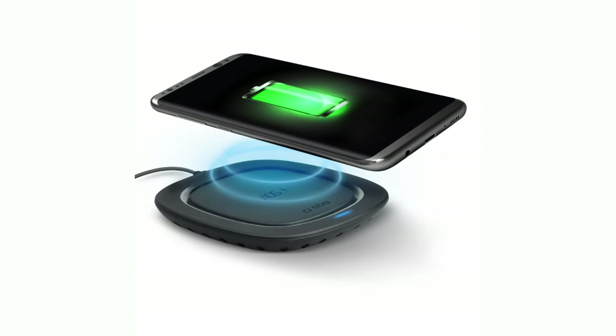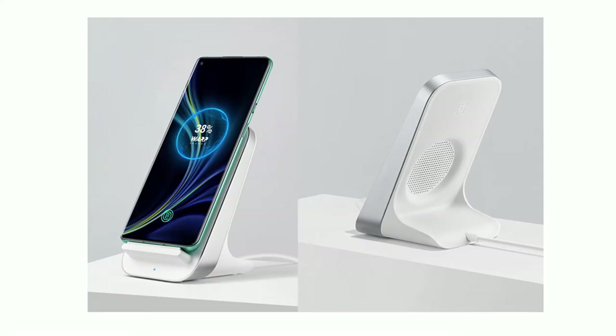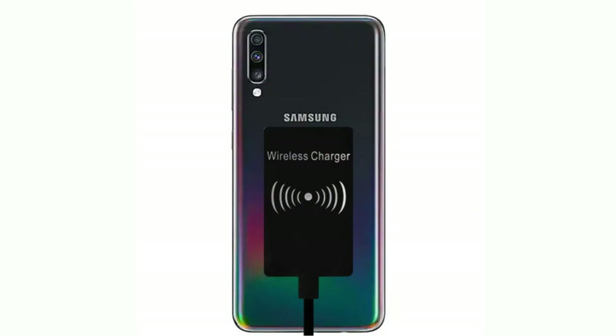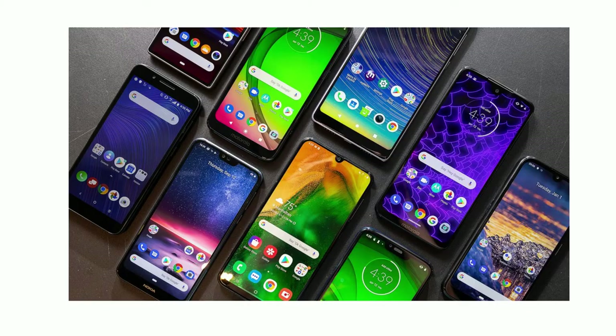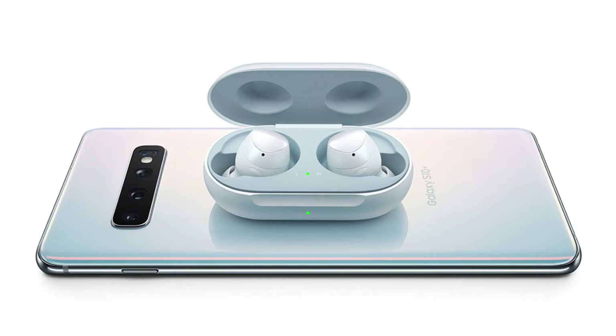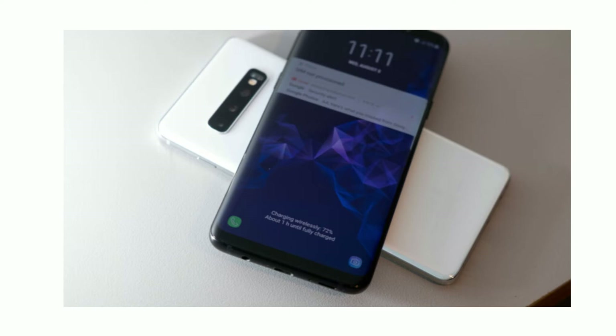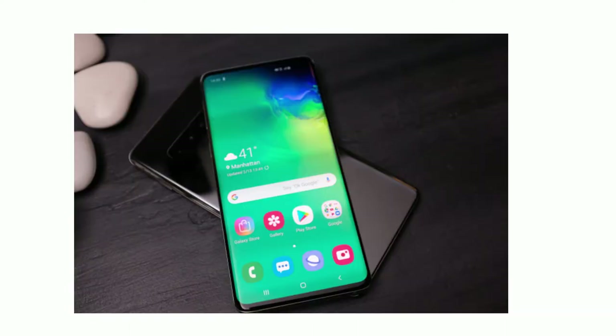The wireless charging station has a metal body, glass board, and plastic board. Devices like OnePlus 8 Pro, Huawei, and Samsung support wireless charging. If a mobile has wireless charging support, place it on the station and it will charge wirelessly.